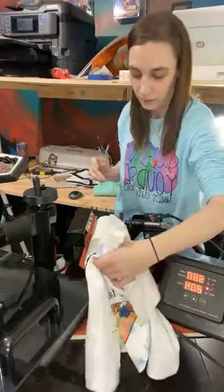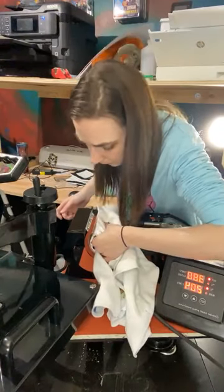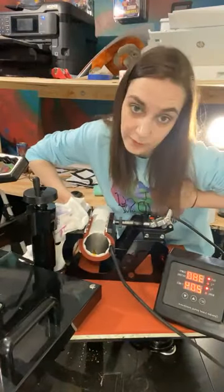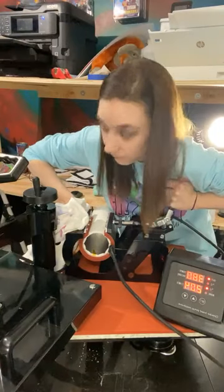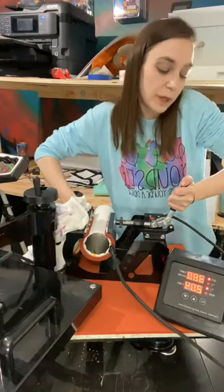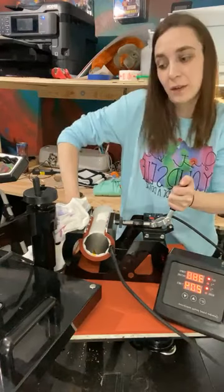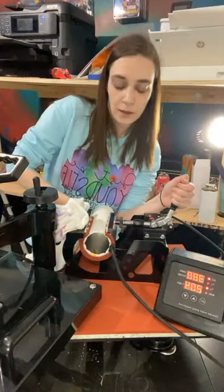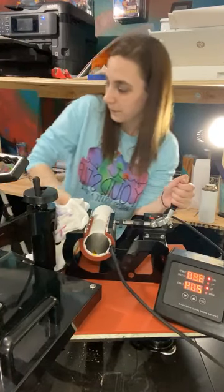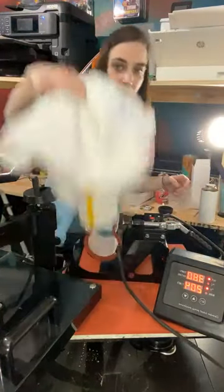And then our last press — you're going to want to grab it with a towel because it stays hot. Another 30 seconds. This is usually where I have my true crime on, or music, or sometimes if it's later at night, I have my son read his book to me — 20 minutes of reading every night.